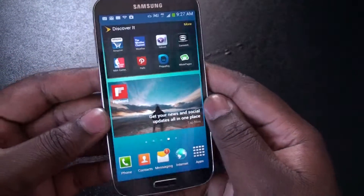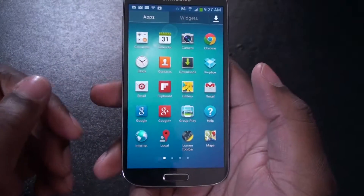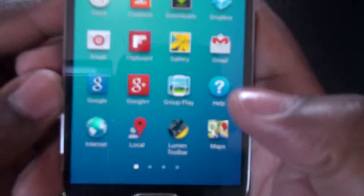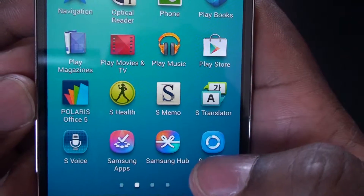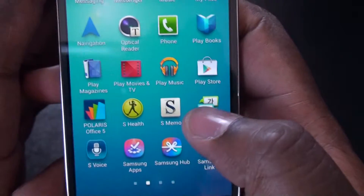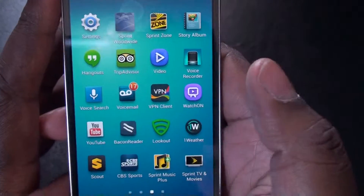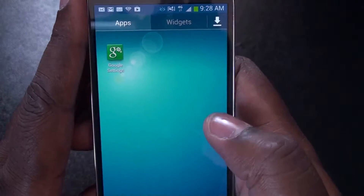Let's take a look at some of the apps, which is pretty nice. When you go into your menu, you get the basic Android apps. We have Group Play, S Health, S Voice, Samsung Hub, the App Stores and whatnot. Hangout. And that's pretty much it.